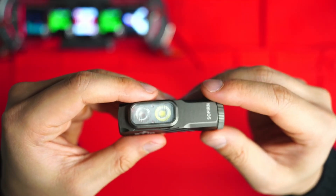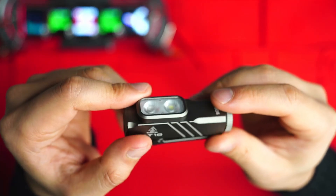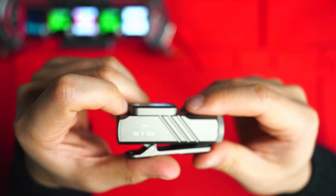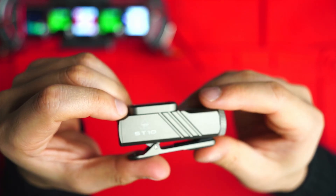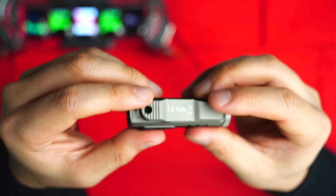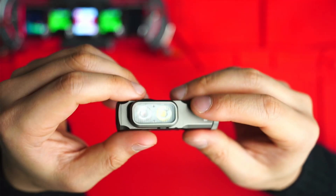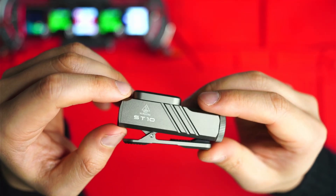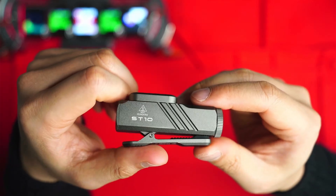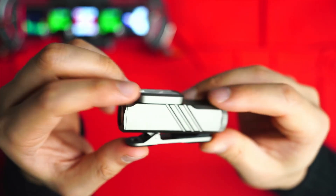Some considerations if you're thinking of getting the ST10: the turbo step-down is fairly generous but you only get just over an hour of runtime on that mode — an expected trade-off for a small light running off a 900mAh 14500 cell. It can also accept a regular AA battery, which is a plus. Some other clip lights only have around 400mAh capacity, so the ST10 still offers more runtime. Second, I didn't manage to hit the spec'd 144-meter beam range — I measured that twice and got 98 meters.